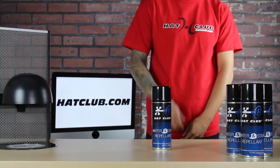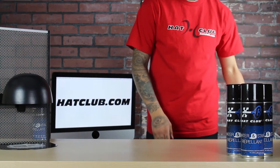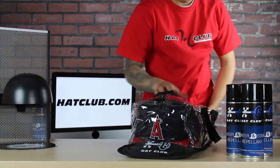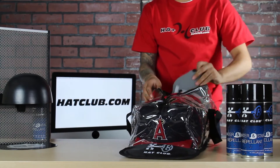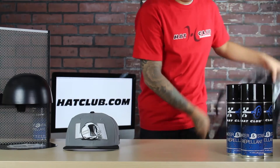Today we're going to demonstrate how to apply Hat Club's water and stain repellent. Here we have our Hat Club clear carrier that holds 30 hats, great for any collector. We have many products which we will show links to in our description below. This is going to be one of the Hat Club exclusive hats that we are going to be demonstrating the water and stain repellent on.